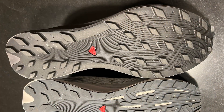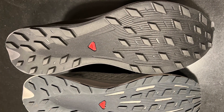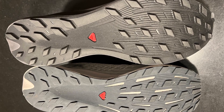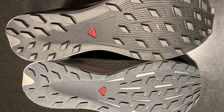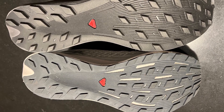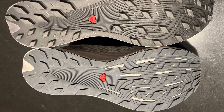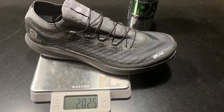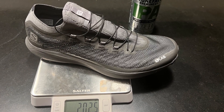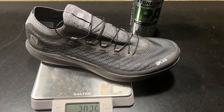The outsole is a Kona Grip in a 4.5 millimeter lug and a more dispersed pattern than the original Pulsar with its 2.5 millimeter lugs. I think the more dispersed pattern also helps keep the weight increase down. Our sample US 9.5, EU 43 and two-thirds, comes in at 202 grams or 7.13 ounces.